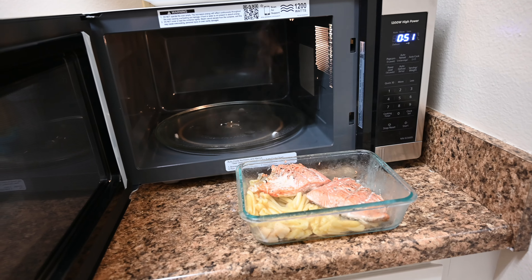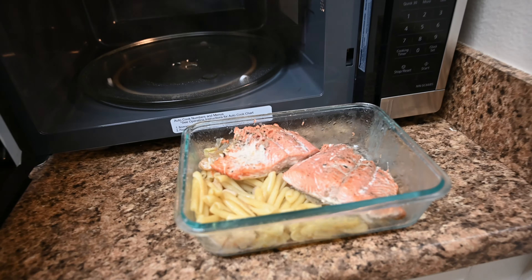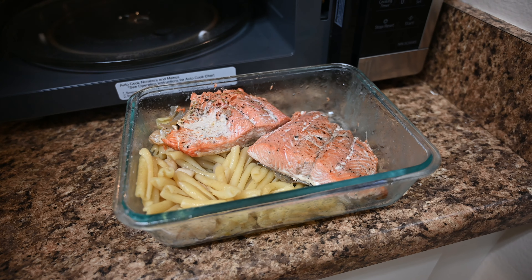It sounded like it was popping too much so I took it out after about two minutes and ten seconds. It's nice and hot — ready to eat.